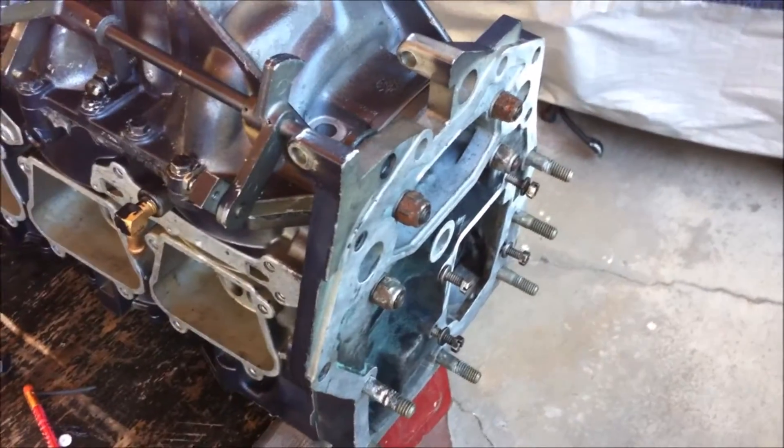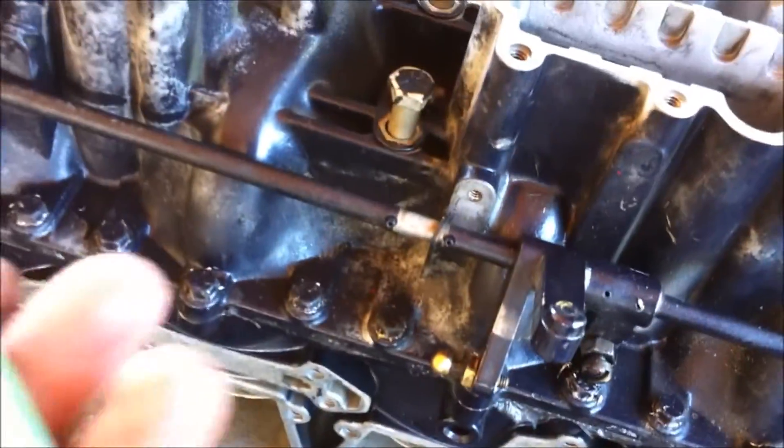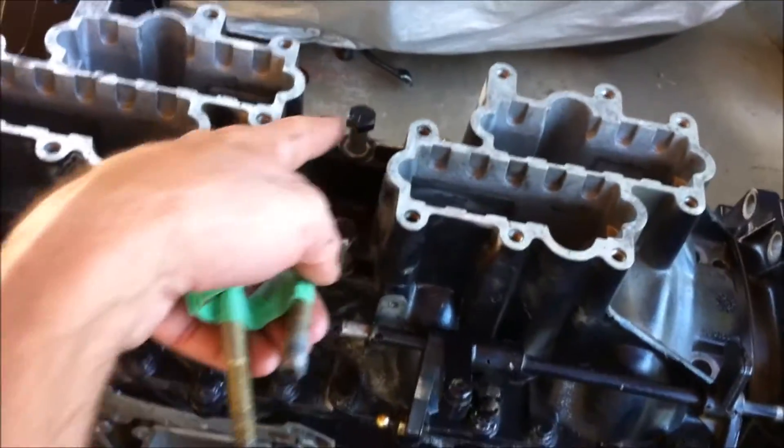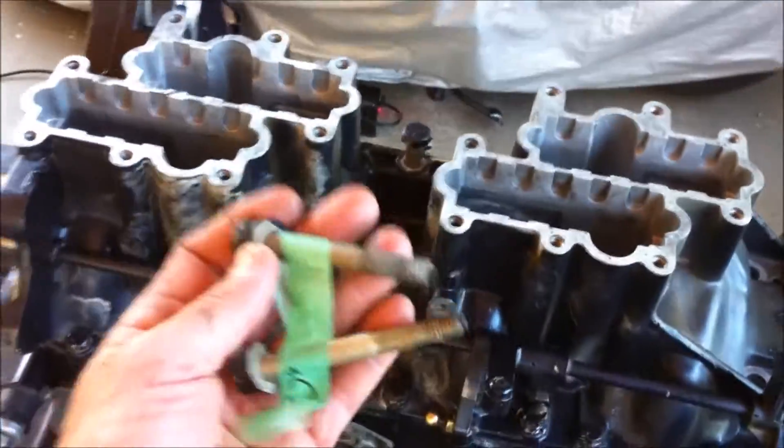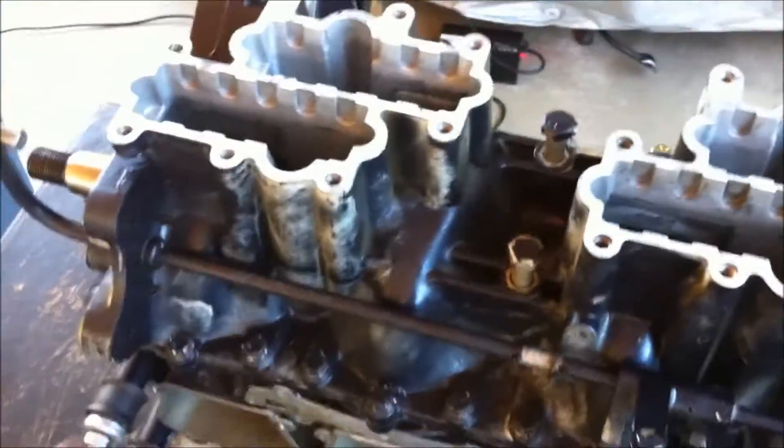I put these four bolts on — they're three-eighths, tightened to 270 inch pounds. Then I've got the front crankcase cover bolts to put on. Note that I wrote 'top' on the tape and taped those two together because they go in the top and they were a different length than the middle ones. I marked them with tape. I also have the lower ones, which are a different size as well. Each one of these is a different size, but I labeled them all so I know I'm putting them in the right hole.